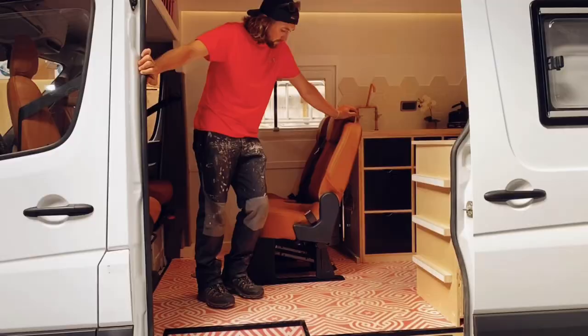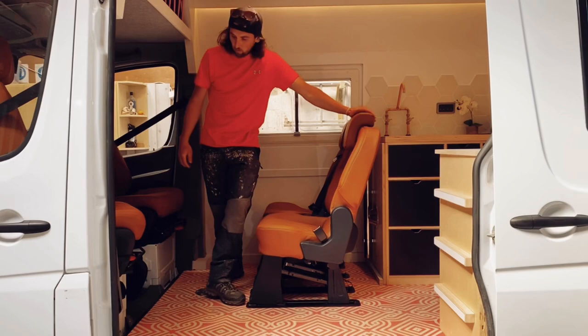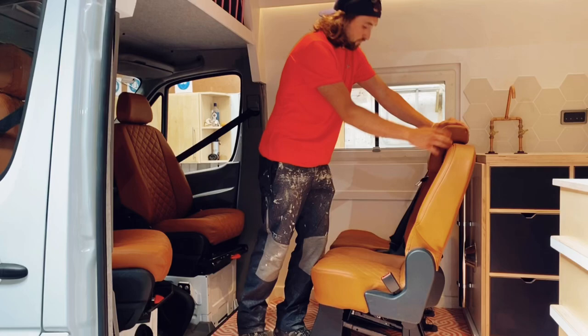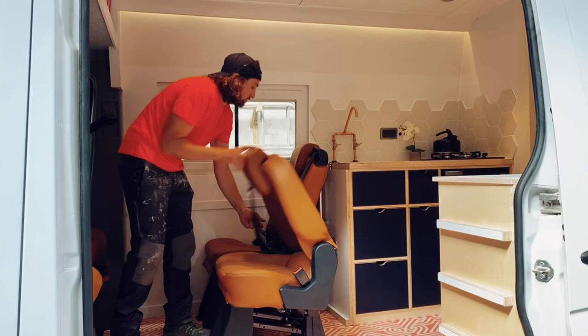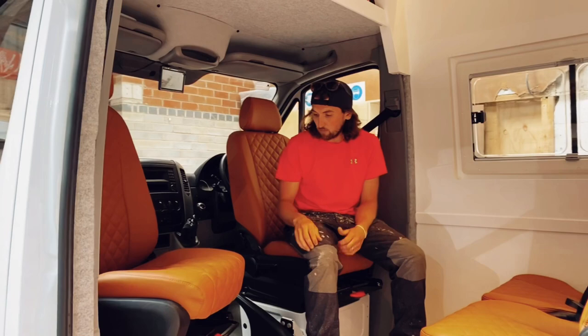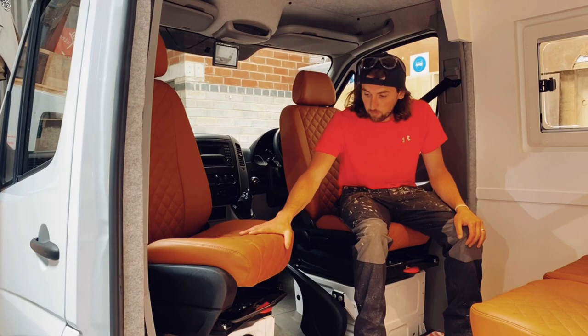Next thing is the seats. These two seats are from a Vito and they fold — both seats fold down like that. They actually fold up and can be taken out as well if you want to create a little bit more space in the van. We swapped the double passenger seat for a single captain's seat, and of course added the re-upholstered brown leather.